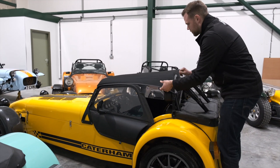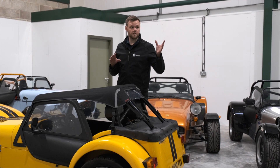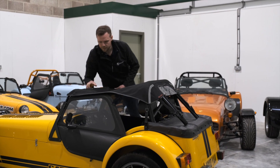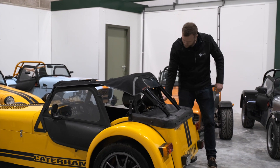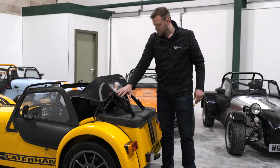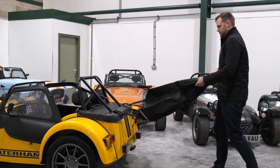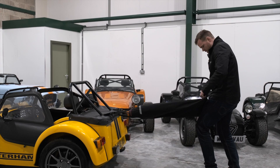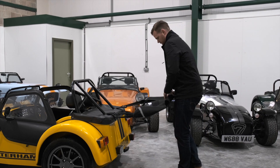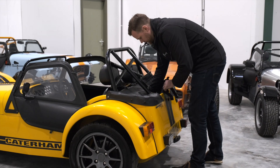Very much as we did with the Oxted hood, we're going to take the poppers off from the windscreen first and then the two side poppers. We can leave all four of these straps attached to the back. Pull this back, fold the sides in, roll it up neatly from the front, and then just tuck it away into the middle section of your boot cover.